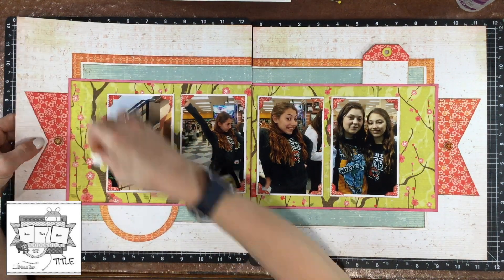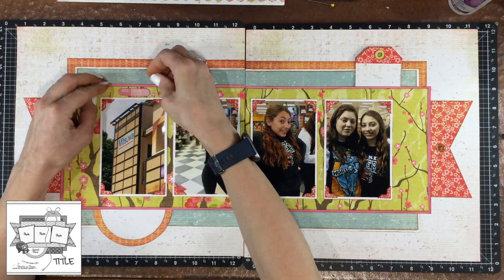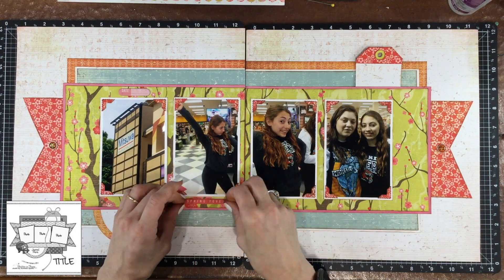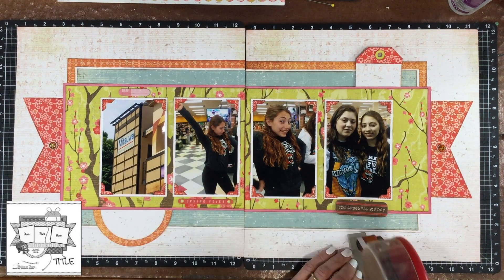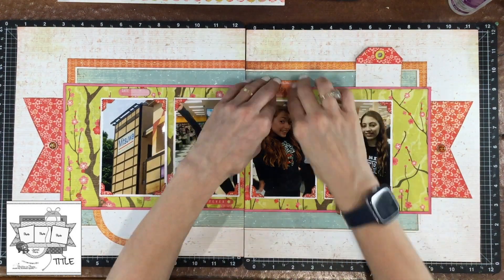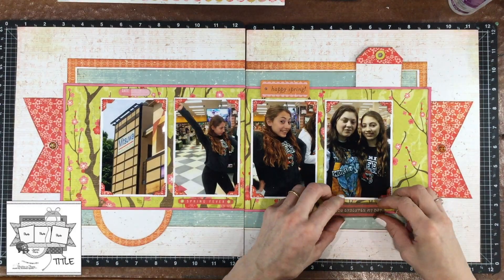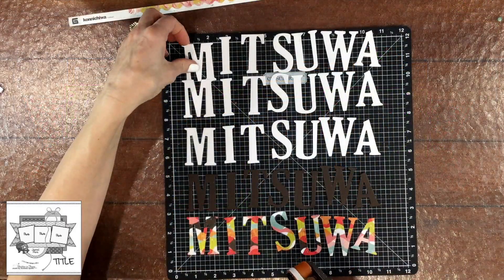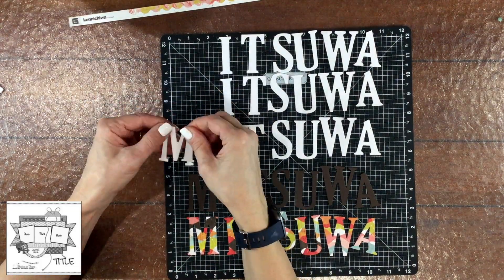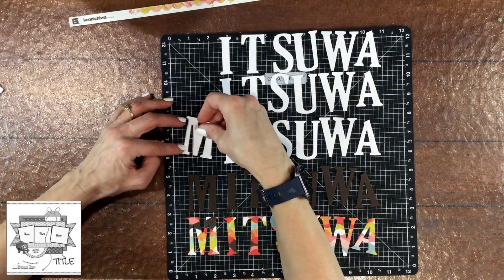I had the matching brads for the Konnichiwa collection — I chose two of them. Those are old-fashioned brads where you have to poke the hole in the paper to put them through. I also had some chipboard, so I put a piece that says 'date' on top of the first photo, and then a little sentiment that says 'spring fever' underneath the second photo. I added two more sentiments but I do end up taking those off later. The title of my layout is going to be 'Mitsu of Fun.'